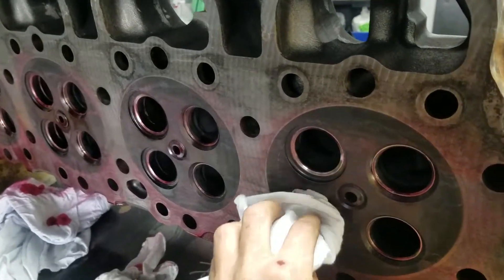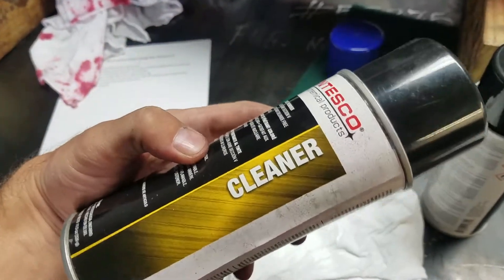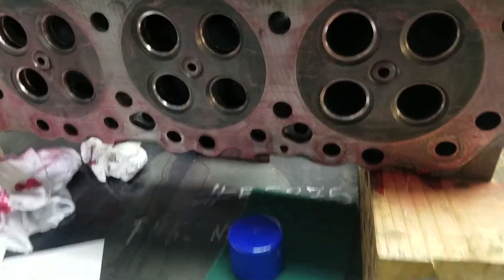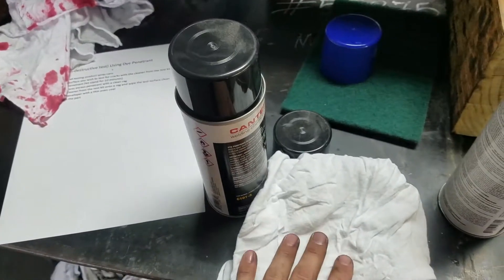Next we're going to be putting some cleaner on a rag — not directly on the surface — and then we're just going to wipe the seats to remove any additional excess penetrant before we use the developer.